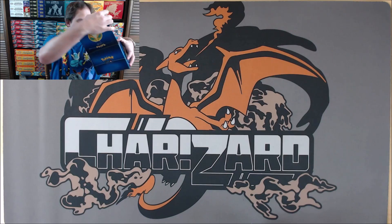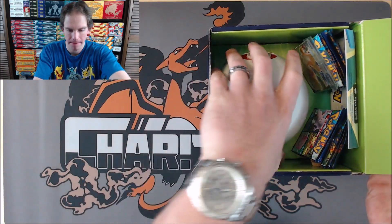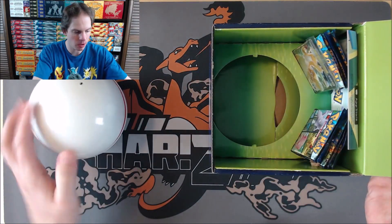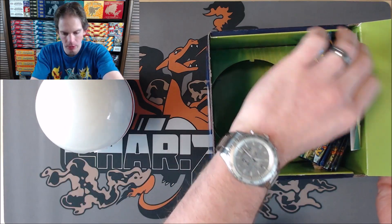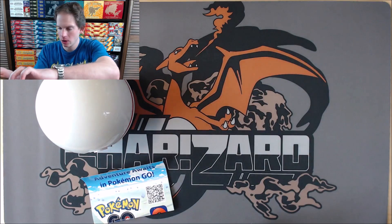Yes, it looks like it opens like this. Two promo cards. So you have the Premier Ball, the booster packs. Looks like just some information about Pokemon Go inside as well.